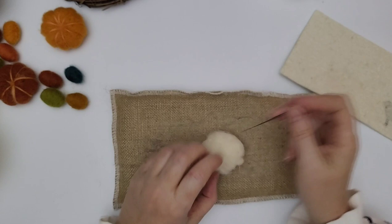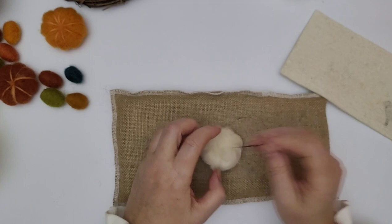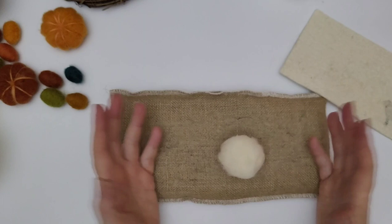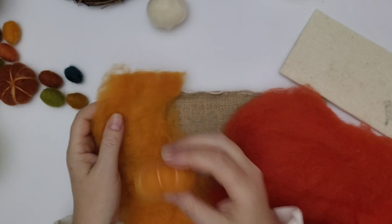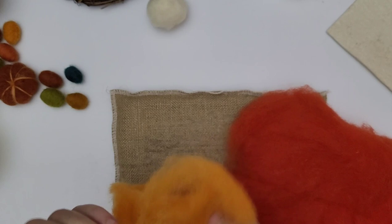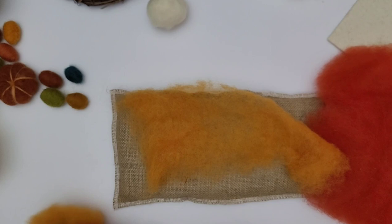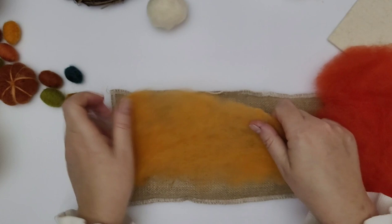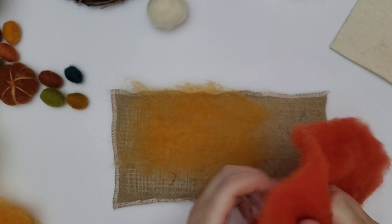As always, start with less wool than you think you need — you can always add more. This core is going to be about the right size; it doesn't want to be any bigger. That's it, it's ready to be wrapped. In your kit you've got five different colours and you can actually just pull the wool bats apart so you've got a much thinner layer — you can actually see through them — and you can stretch them out even further.